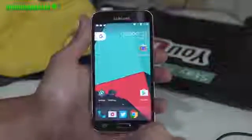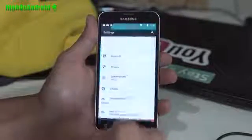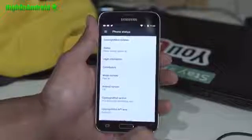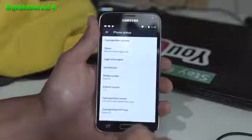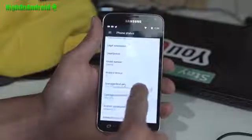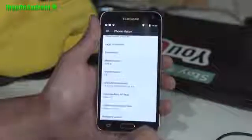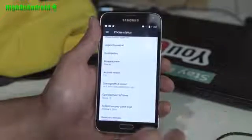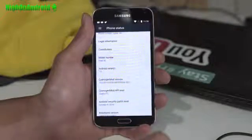I'm just going to do a quick update on the Galaxy S5 for those of you who want to get Android 7.0 Nougat. You can get it now for many different Galaxy S5 variants: the International SMG 900F, 900M. I've got it installed on my T-Mobile here, and also the Canadian 900W8, all the Duos models, Sprint, Verizon if you have an unlocked bootloader, and also US Cellular.